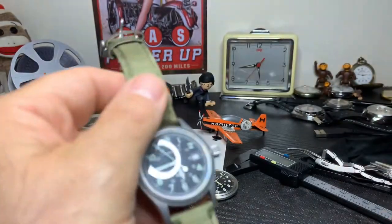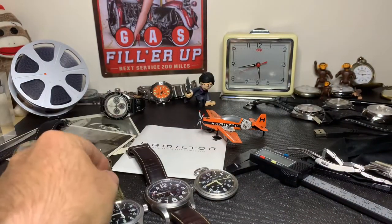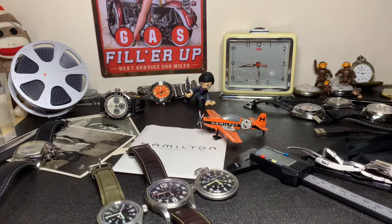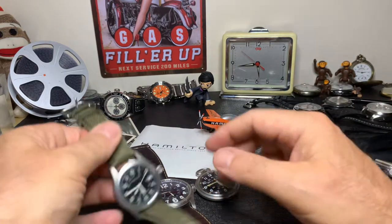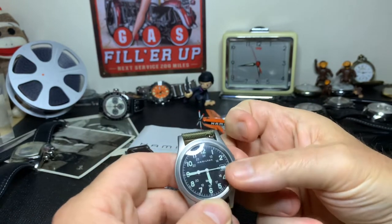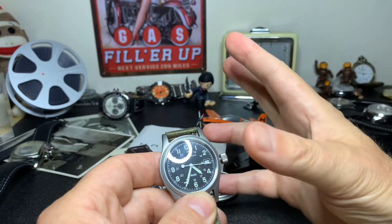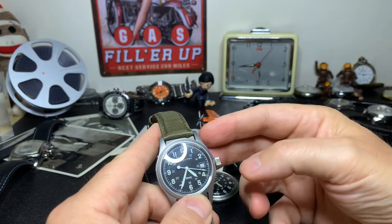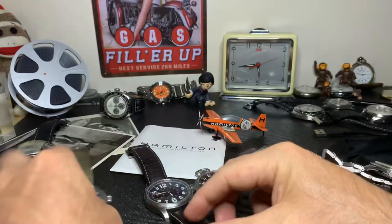These watches have been produced for the U.S. military. From around 1960 to about the 1980s they were making the Hamilton Khaki Field. So the ones you get now are reproductions — this is a slightly older version, by the way. The way you can tell is the 'Khaki' writing on the watch. There are so many variances; they come all the way down to about 34 millimeters and all the way up to 44 millimeters.